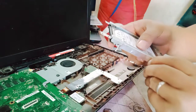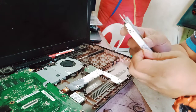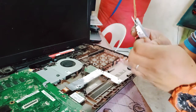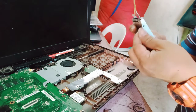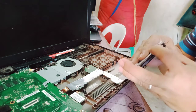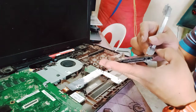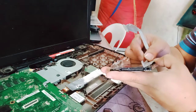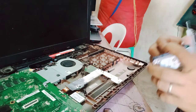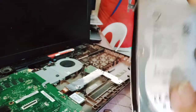There's also tape here. We need to remove the tape as well. Alright, this is the old hard drive fully removed.